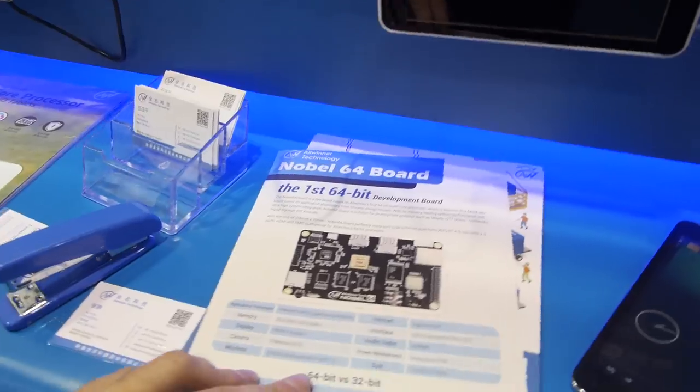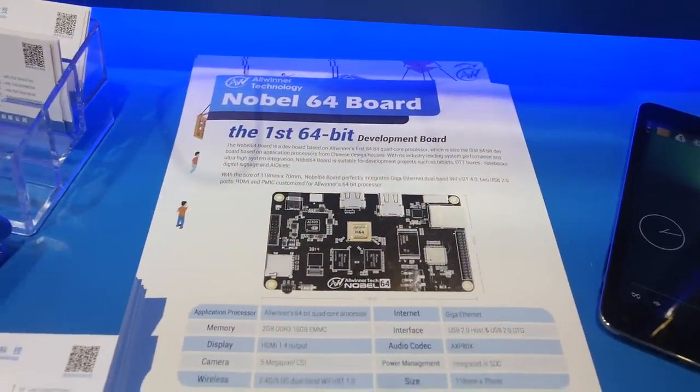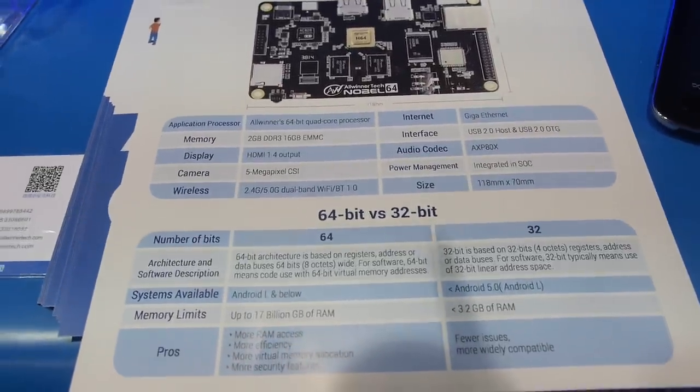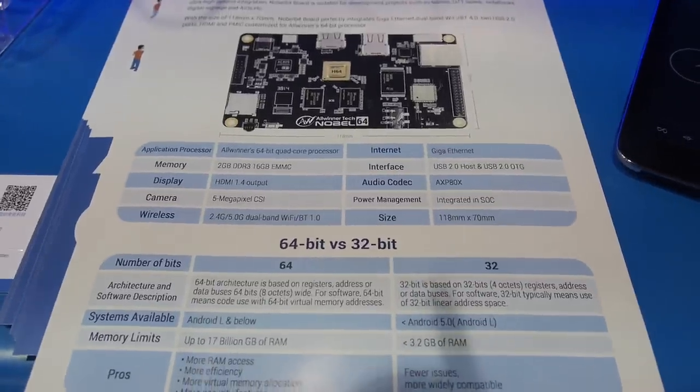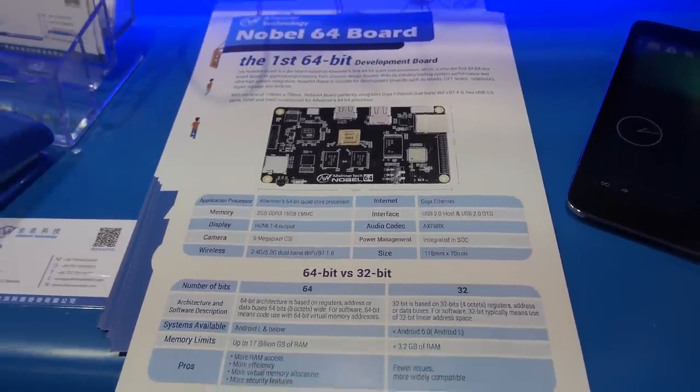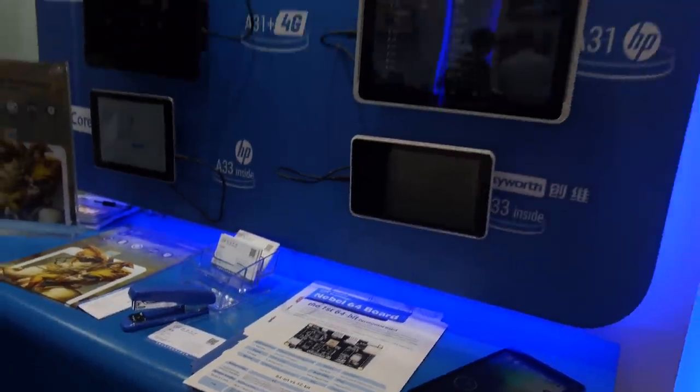We have the Noble 64 board. It's up to 2 GB of RAM. So how soon is this available? Everybody can buy it soon — it will be available in the whole run of 2015.